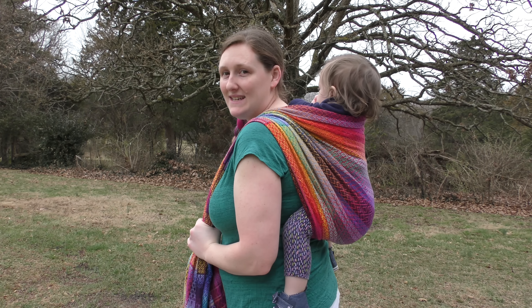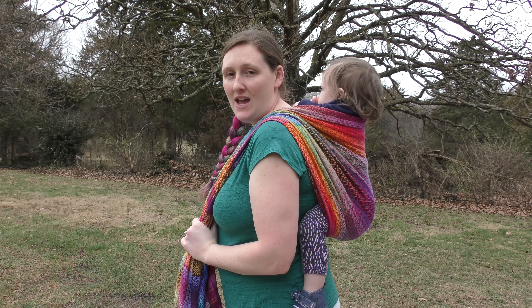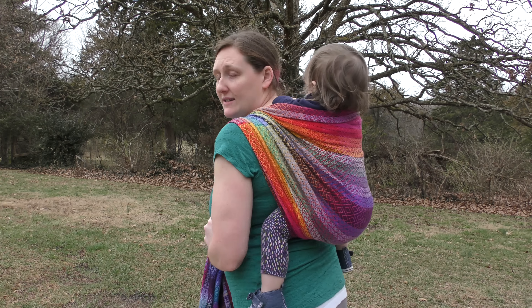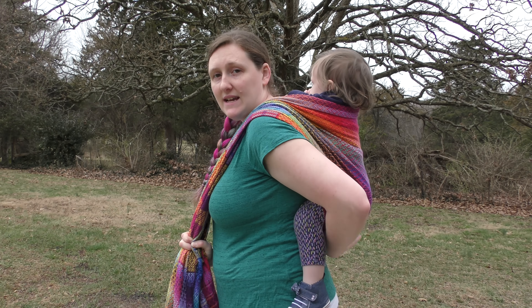All right, so we have Echo here with us today and I've already got her up on my back. Go ahead and do that however you wish. You're going to start off center in a ruck type, so you've got her in a nice deep seat and she's nice and high on your back.